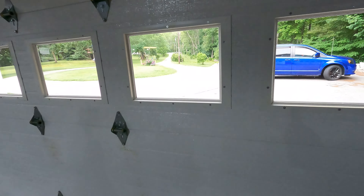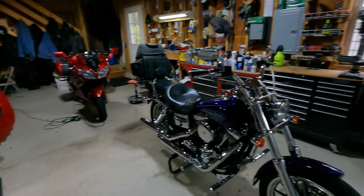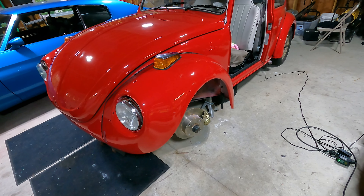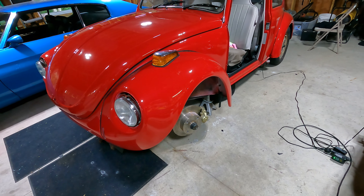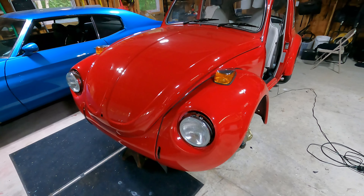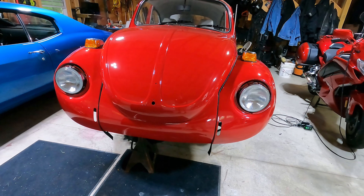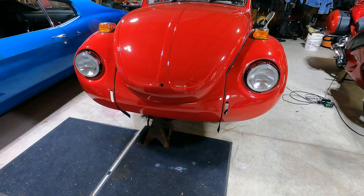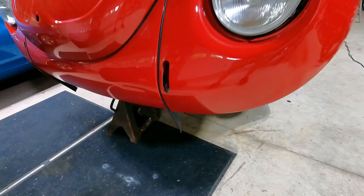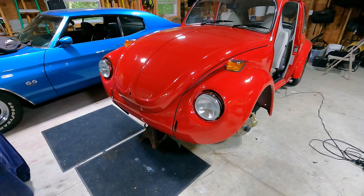I'll probably drive it up and down the driveway — we have a somewhat long driveway — to see how it's driving. It needs to get aligned because I took off the control arms, but I want to make sure everything feels good: the brakes, the steering, all that stuff. I might do that before I put the doors on or I might just wait. But look at this front end — it really looks like a Volkswagen now. It's going to look really complete once I put that bumper on. I'll cut off the welting once the bumper is on.